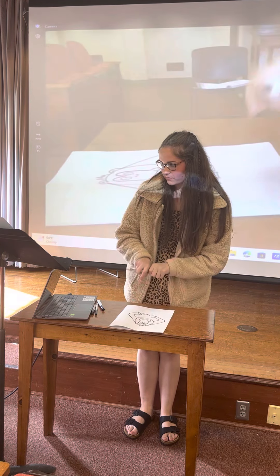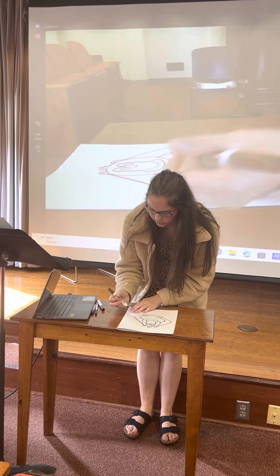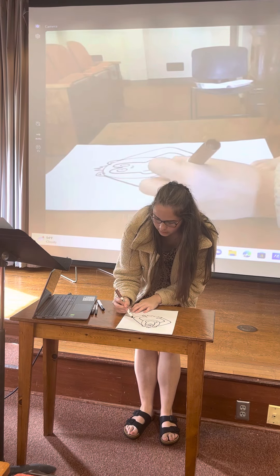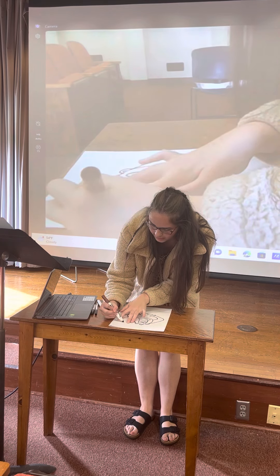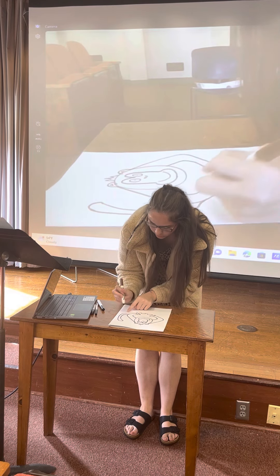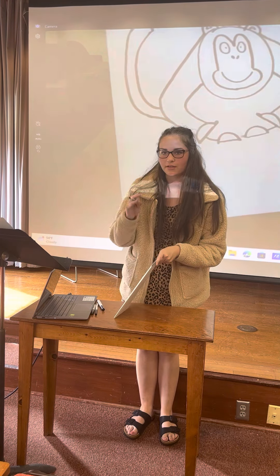And then we're going to draw his tail. You want to start connecting towards the elbow of his arm and draw a line going up the paper, then curve it at the top and bring it right back down. When you connect it to his arm, you want it to follow the curve of the arm — so it's not a straight line, you want it to blend together.